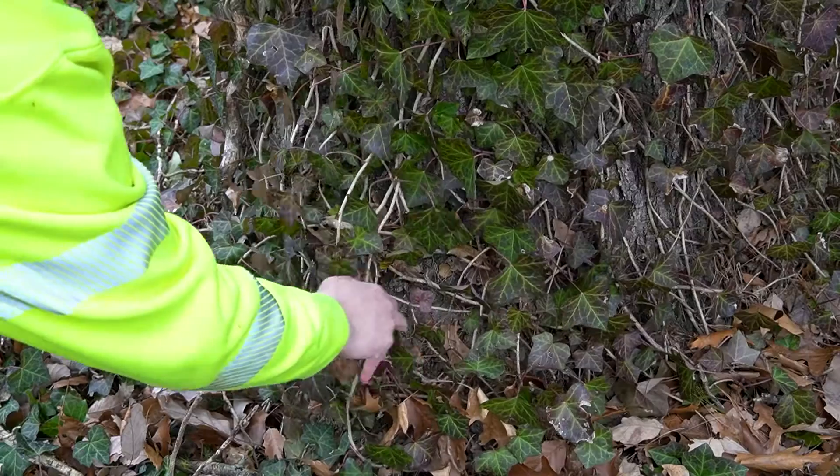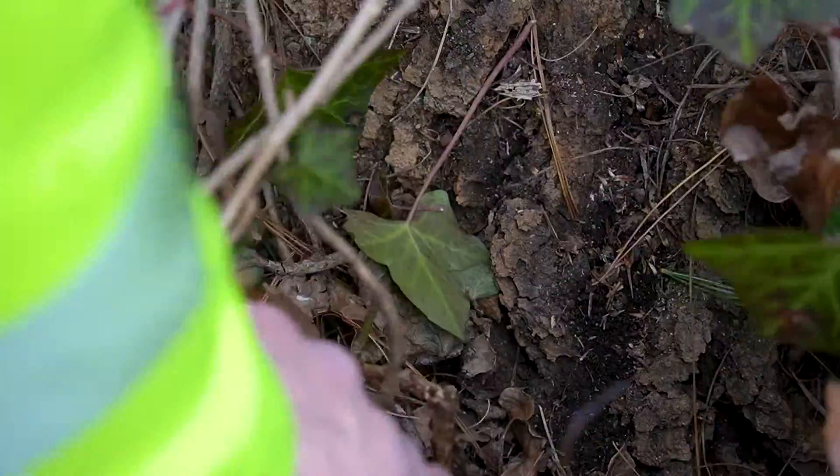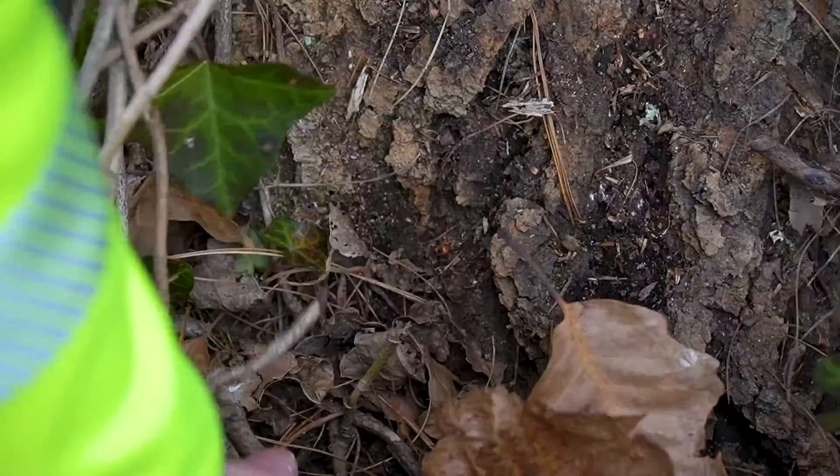It's especially important not to let ivy grow over a tree's buttress root area, and that's primarily true because ivy growing here can hide some serious health issues. When an arborist does an inspection of a tree, it's crucial that they have a clear view to a tree's buttress roots and the root flare.